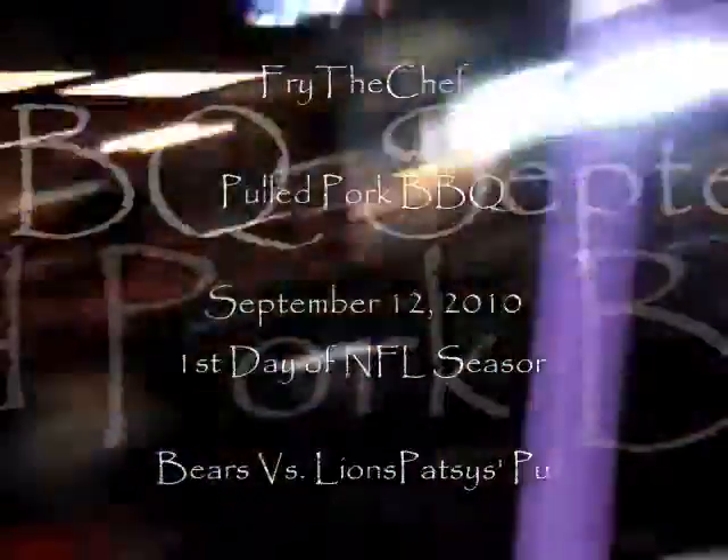Wow, we're just getting started and Cutler actually had a good forward pass. This could be the beginning of a new season. Or not. Look at that guy go. The Bears scored. Wow. We're starting the season, the Bears scored on their first drive.